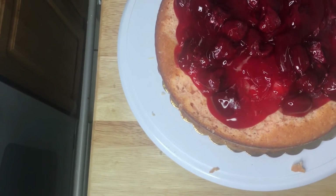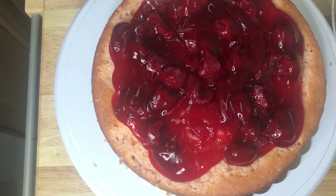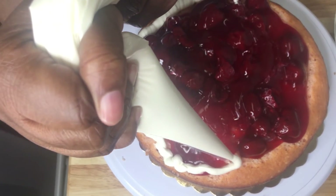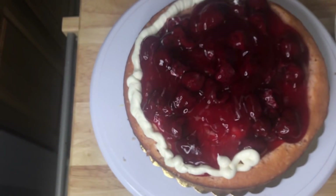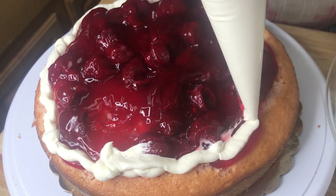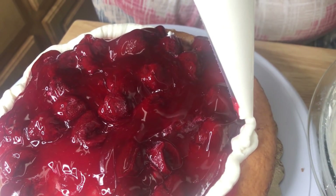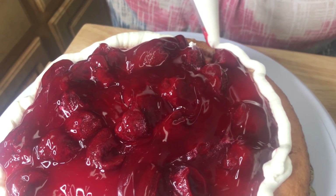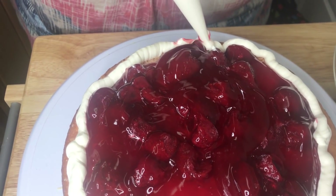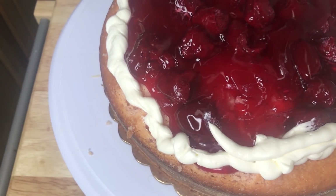In my piping bag I put some of that frosting so I can do my border. I make it kind of thick. I didn't make my hole big enough. This helps keep the middle from dripping out.